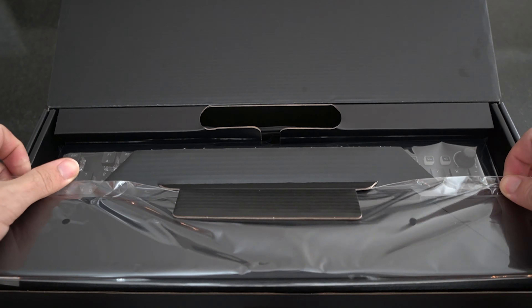Gamers, today we're gonna be covering the Roccat Vulcan Pro, going over this keyboard in depth, talking about specs, talking about feel.